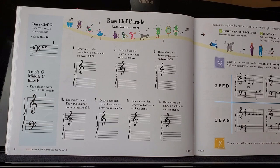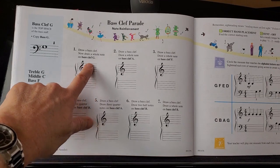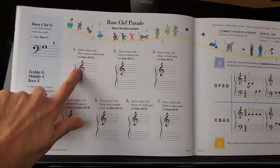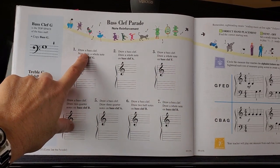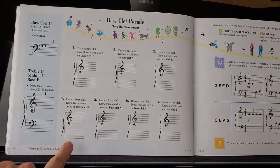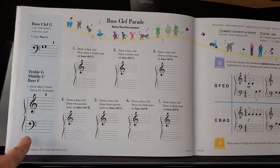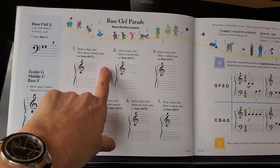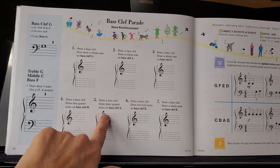There are two pages in the theory book that go with 'Come See the Parade' in the lesson book, and I'm going to go over both of them with you right now. On the first page, they want you to draw the notes they tell you on the staff. At the beginning it says to draw a bass clef — you'll notice that the bass clefs are all missing, so your job is to draw them. If you forget what they look like, there's one sitting right here.